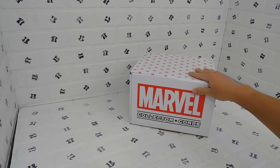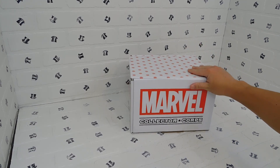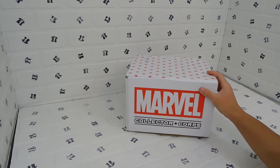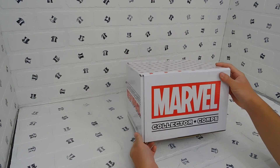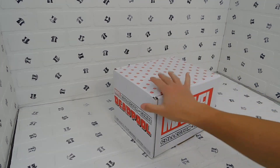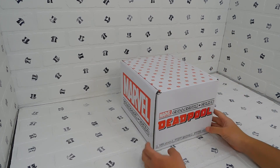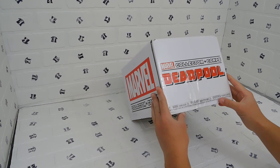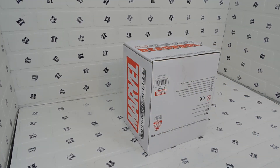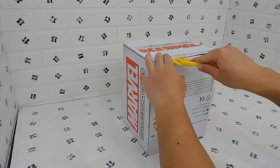Now let's get to the first unboxing and first video of my channel. This is a Marvel Collector Corps box from about two years ago — it's about Deadpool. I'll get started on the unboxing of this Deadpool 2018 Collector Corps box, dealing with Marvel, made by Funko and sold by Amazon, discounted by Amazon.